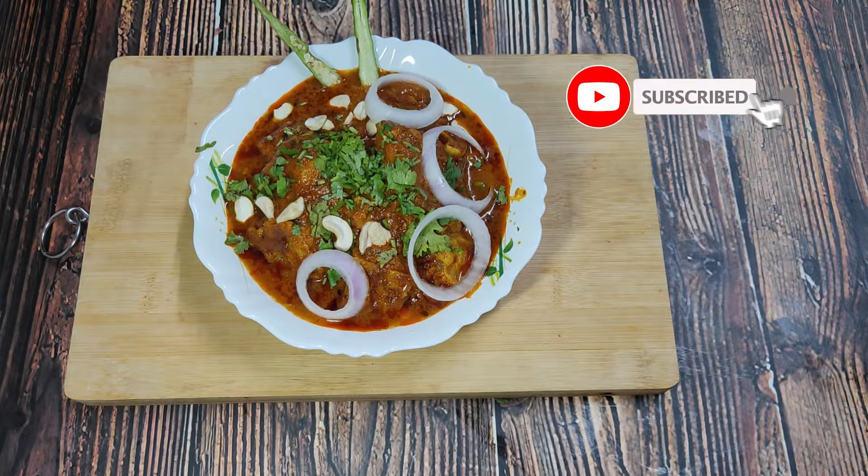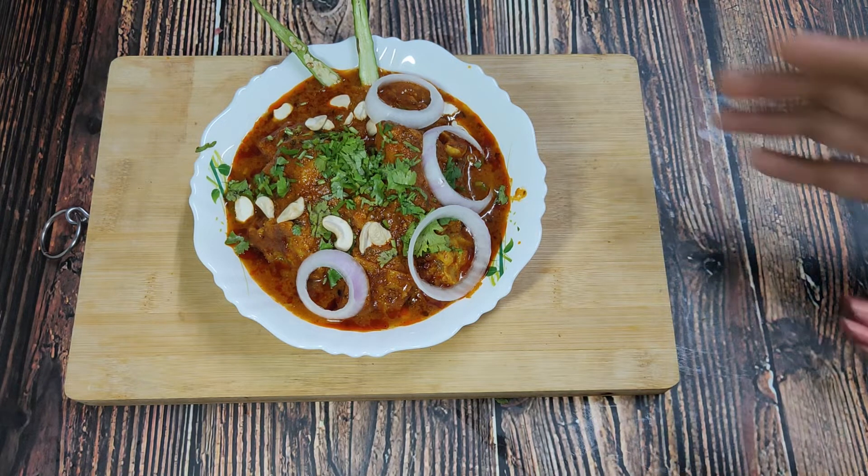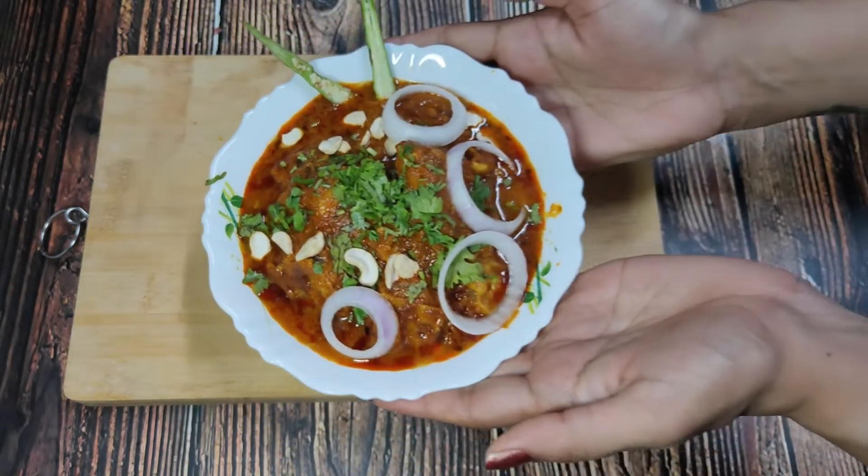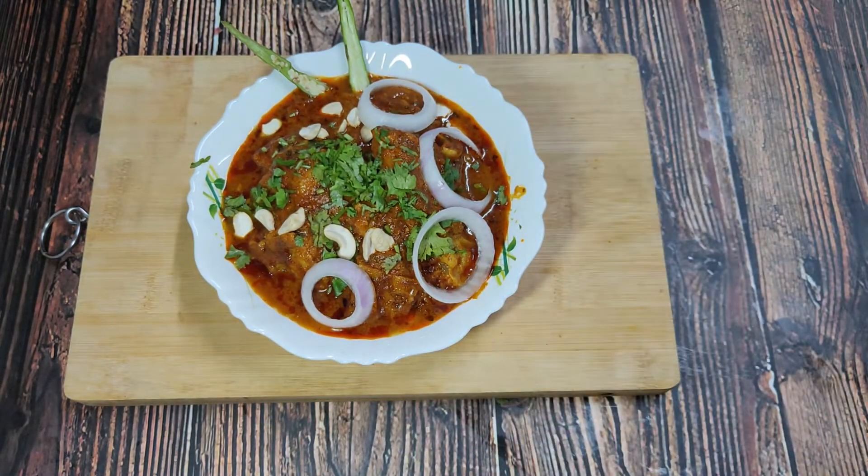You can try this recipe. If you are new to my channel, please subscribe and press the bell icon so you can get notified of the next recipe. Thank you so much.